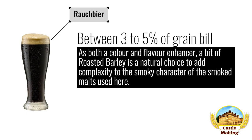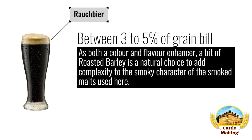German beers — Rauchbier. As both a color and flavor enhancer, a bit of roasted barley is a natural choice to add complexity to the smoky character of the smoked malts. Use 3 to 5% in the grist.